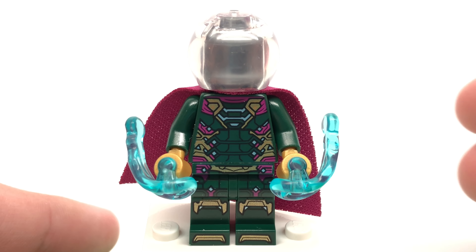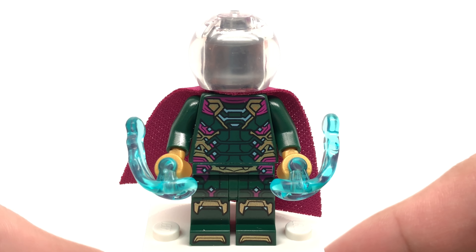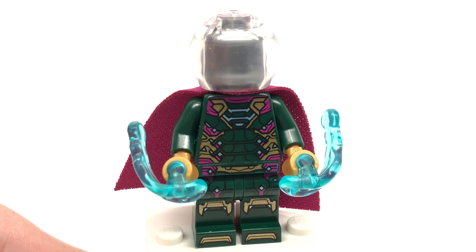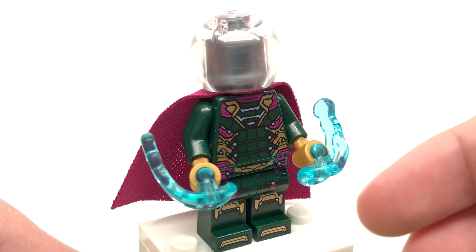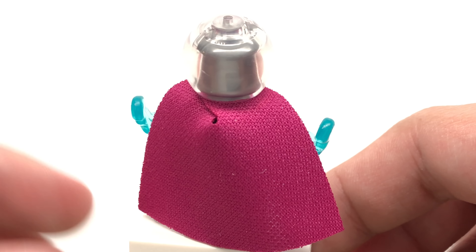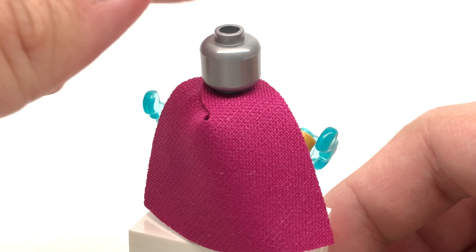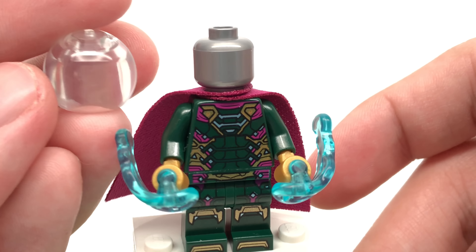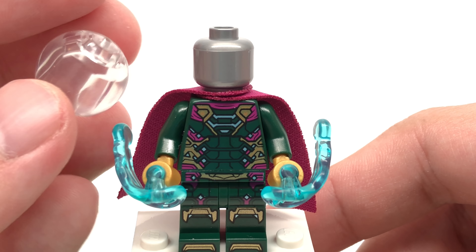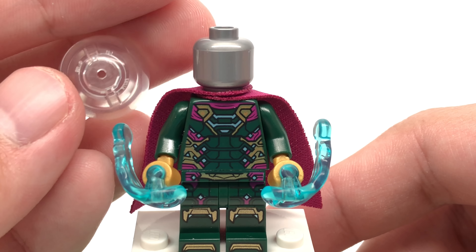The next minifigure is Mysterio, and he looks awesome — it's our first LEGO Mysterio ever. The fishbowl headpiece is actually new and will return for the Mr. Freeze minifigure in the Batman line. It's an interesting change-up from Sandy's helmet from the SpongeBob line or that other piece used for quite a few minifigures.